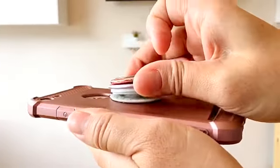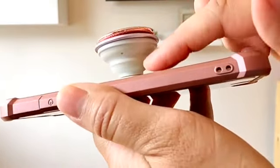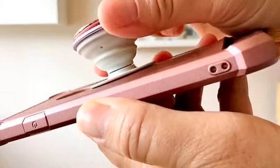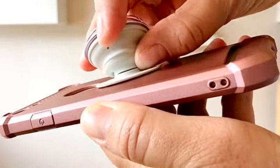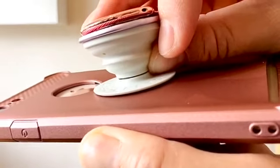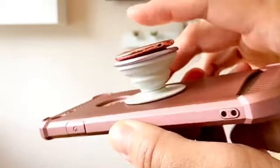To remove the removable pop socket top, first make sure you have the removable version. You can check by expanding the pop socket and looking for a broken line or groove around it. If you have that groove, you have a removable top.